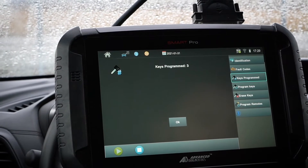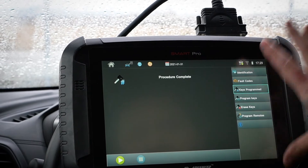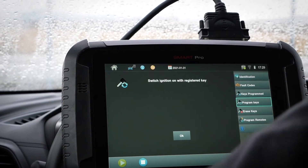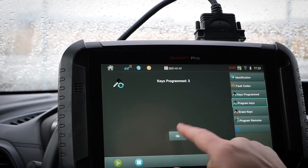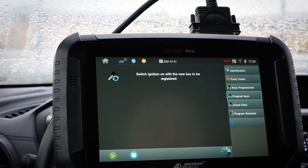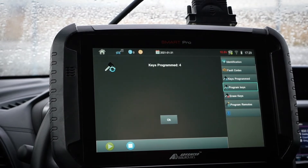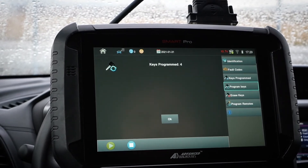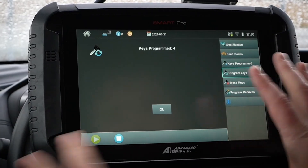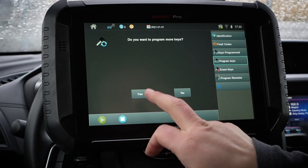Let's just try it again real quick. Now this is a salvage title vehicle, so that can be a bit weird. Let me get in here, turn it on, hit okay. Switch ignition off, remove key. Switching on with the new key — let's try it again. Registering key — it's programmed four! I don't know if I did it too quick last time or not quick enough, but anytime you find a situation like this you have to just keep going through and checking your details. And now we have a total of four keys — we don't want to program anymore.